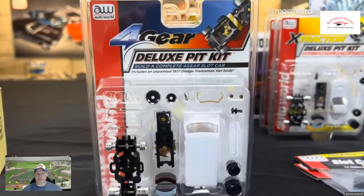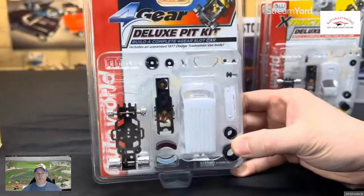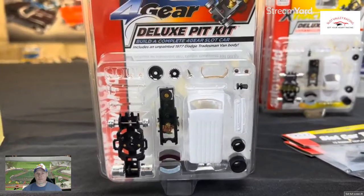That three-pack is on the AutoWorld Store as an exclusive. But if you want to build this out, make your own boogie van, paint a crazy wizard or something on the side of it, you can have a lot of fun with that deluxe pit kit.